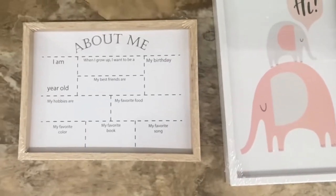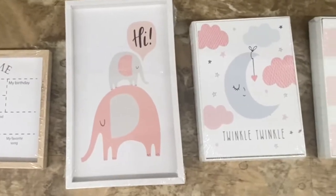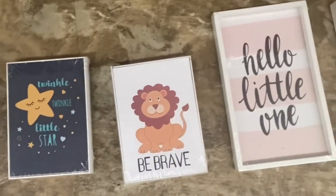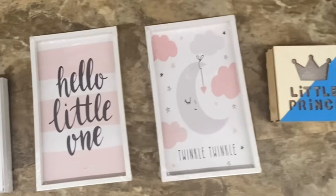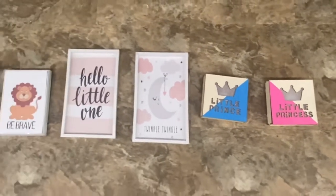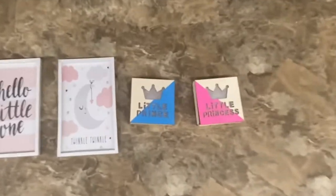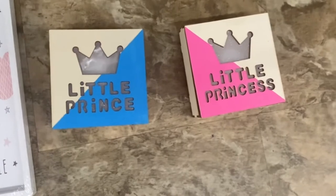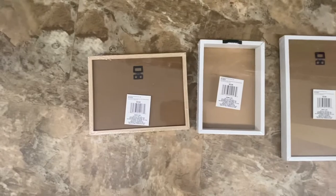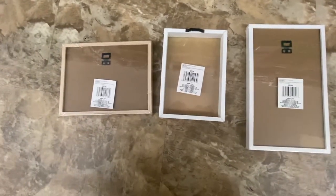Look at this decor I found for babies — 'About me,' 'Hi,' 'Twinkle Twinkle,' 'Hello little one,' 'Be brave.' These are new and really cute. If you know someone that's having a baby, these would be great to put inside a baby shower gift. And the last two right here are LED lit wooden signs — that's the back of it. All these signs have hooks.